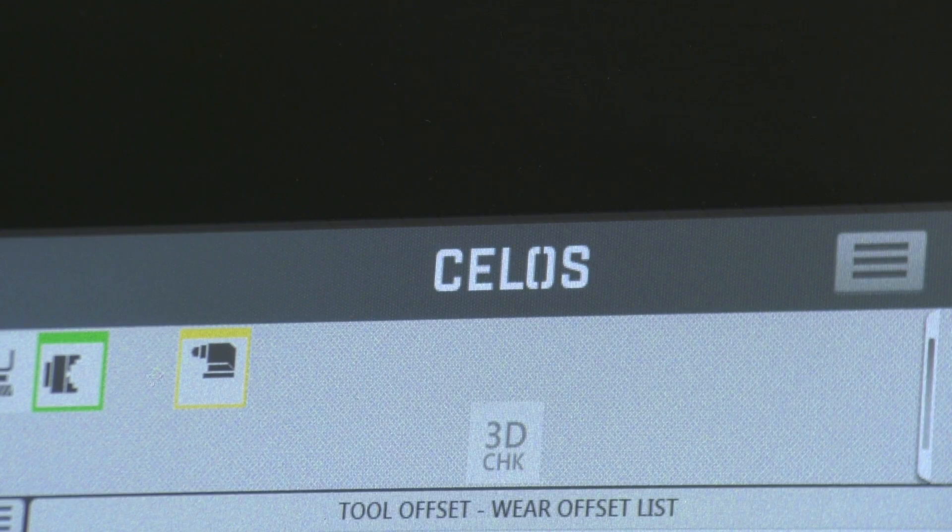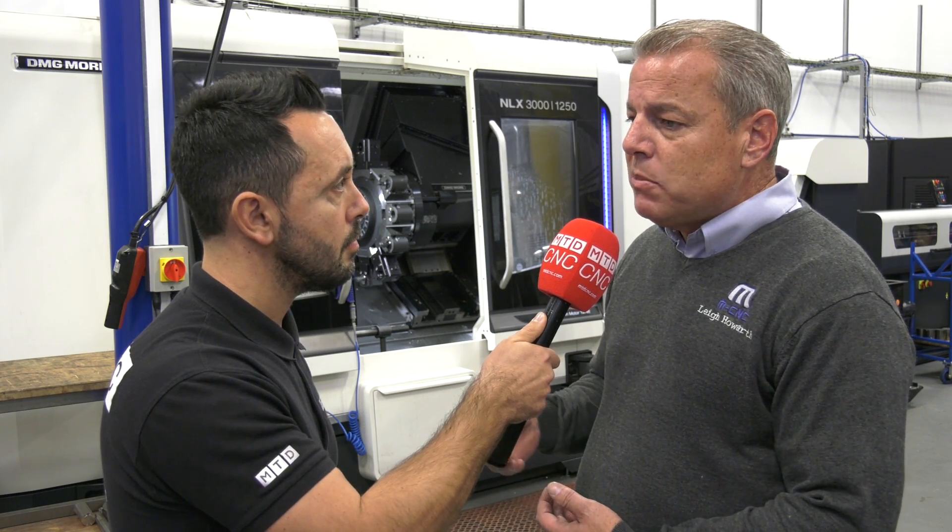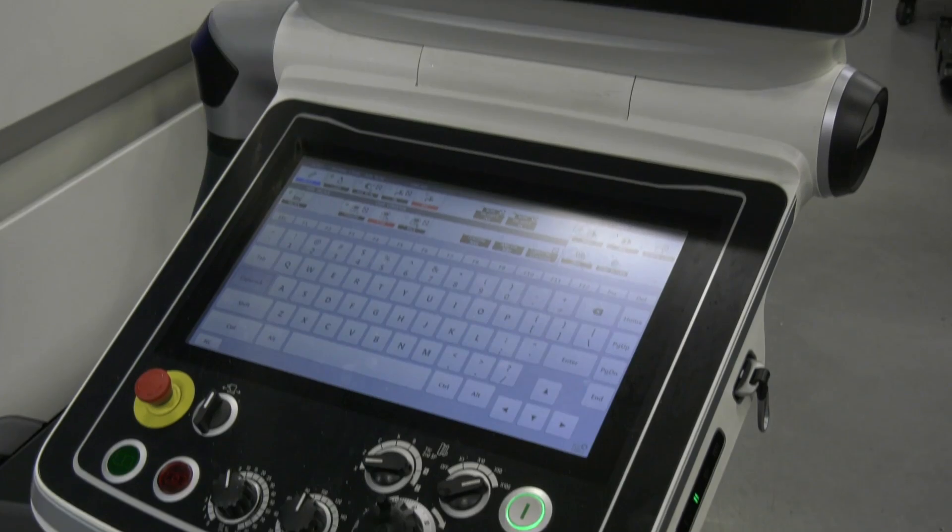You don't do simple parts here at MCNC — the components I've seen today are very complex parts. There's been a transition in the programming language you're using, and I've just seen one of your operators still programming on the duck board. How are they getting on with the CELOS control for complex parts? The guys love it. On the CELOS control there is an ISO function, and what they like are the soft keys on the user interface. It enables them to edit CAM programs — a lot of our programs are downloaded straight from our CAD/CAM packages, but we rely on the skilled guys to edit them. They can jump between lines very easily and do simple or even complicated edits very effectively.